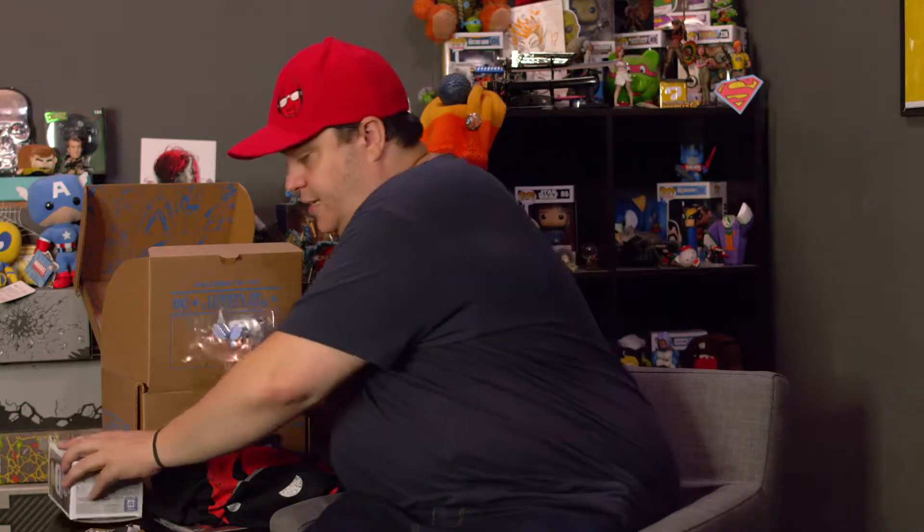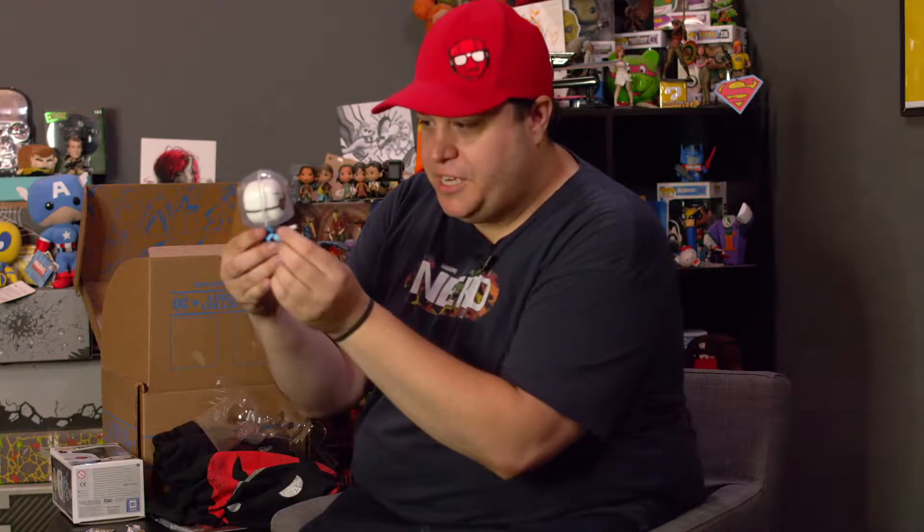I don't like taking these out of the box. He comes with his little helmet. That's freaking cool — this guy's awesome. If you're a Mr. Freeze fan, this is awesome. And if you just like guys with heads in jars, this is also awesome.